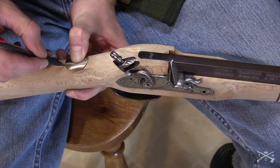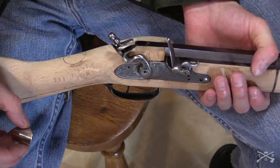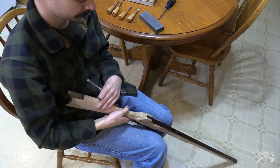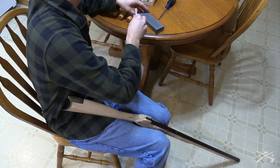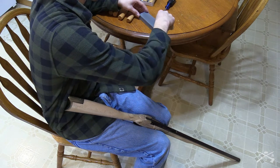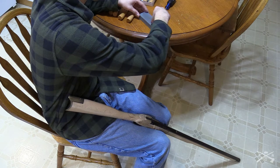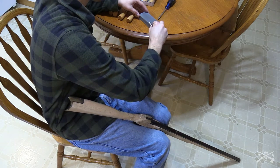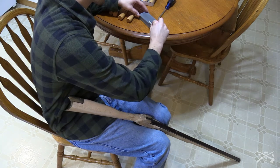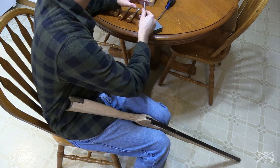Once I had the outline traced and I was happy with the position — making sure it was centered and looked good — I then began the process of inletting the thumb piece. The big thing I learned with inletting, and anything on this project as far as using chisels, is that you've got to have sharp tools. If you don't, it makes your project difficult. You don't get clean cuts and it just makes everything a lot more difficult. It's worth the extra time to stop and sharpen your chisels if you have to.